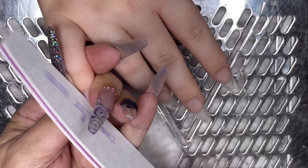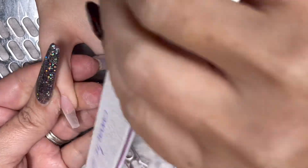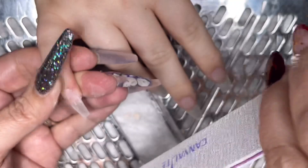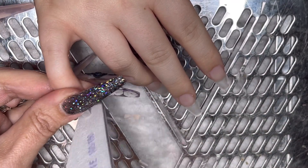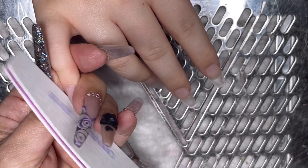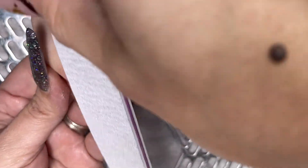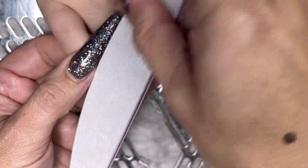Let's file these into shape now they've set up — it's a coffin. So I'm going to do sidewall, sidewall, free edge, cuticle, body of the nail. I just have the same filing routine, but I go back and forth — I might do sidewall, sidewall, free edge, and then look and go, hang on, I need to go back and do a bit more sidewall. Then I'll do cuticle, tucking that filing.